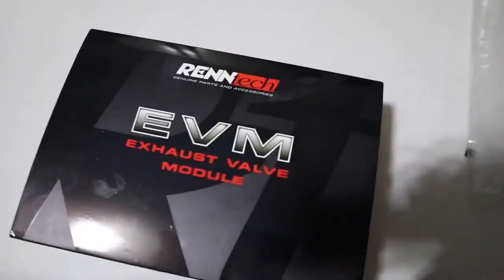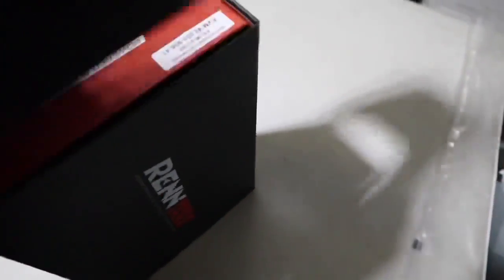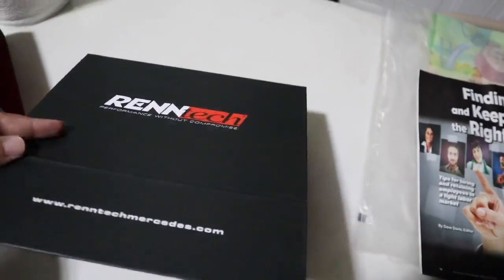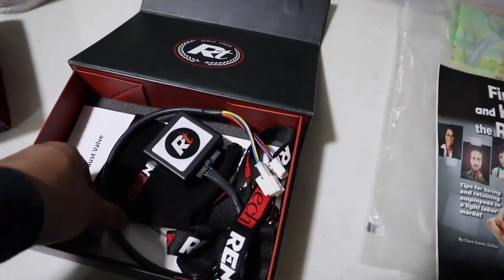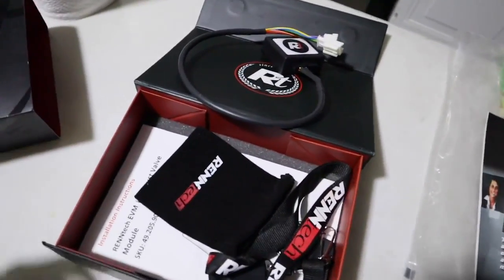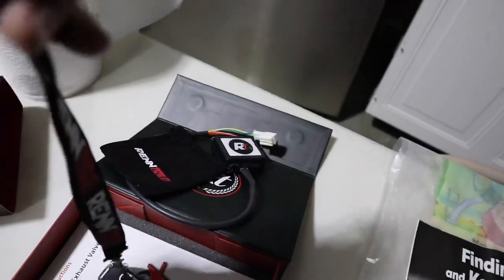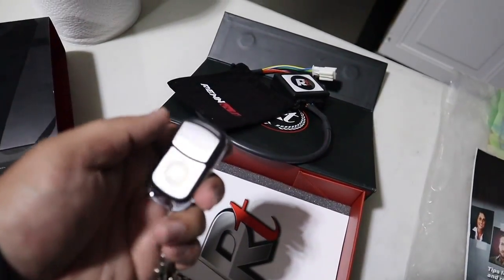All right guys, so what I have here is the Rentec exhaust valve module. Let's do a quick unboxing. Slip this out of its cover, and what you get is the box with a little magnetic flap. This is really all you get: you've got the module here with two plugs that just plug into the existing wiring harnesses, and then you've got a little bag to store your remotes, a little lanyard, and you get two remotes.